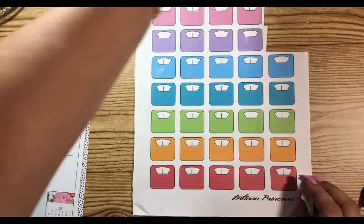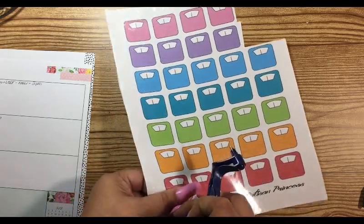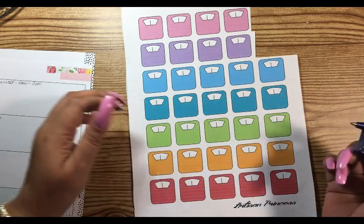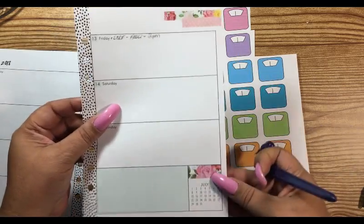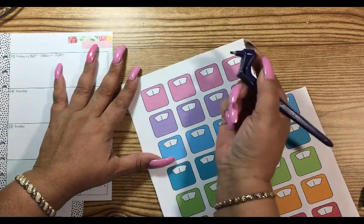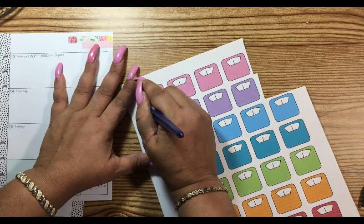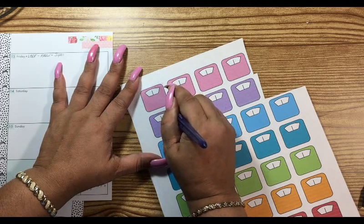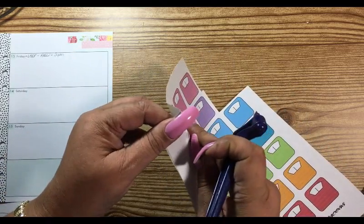Let me just get my cutter here. We could pick a color — pink would be cute. This is a gyro cut and it's made for cutting stuff like this, paper and whatever else you want to cut.